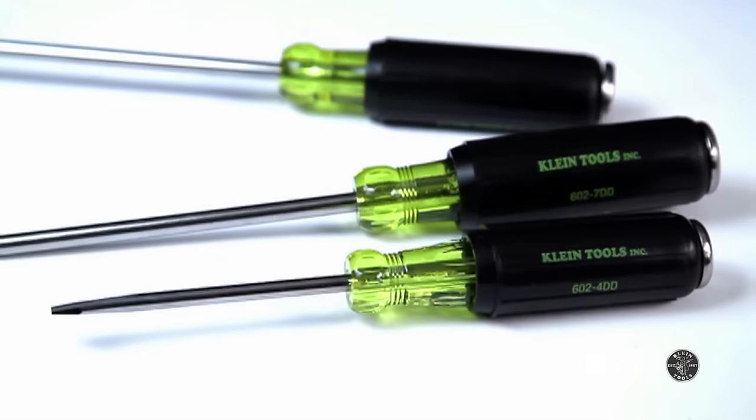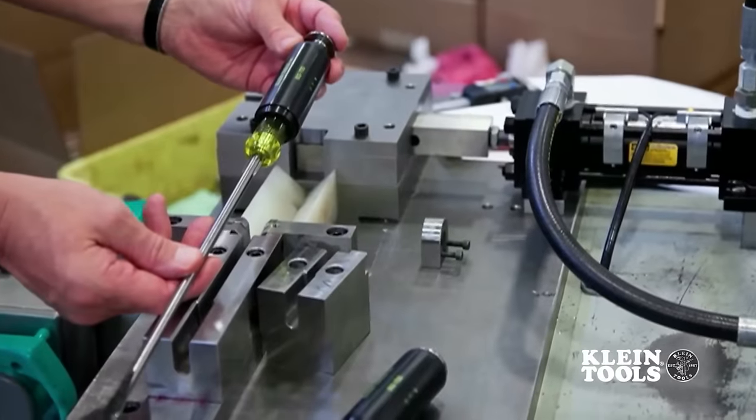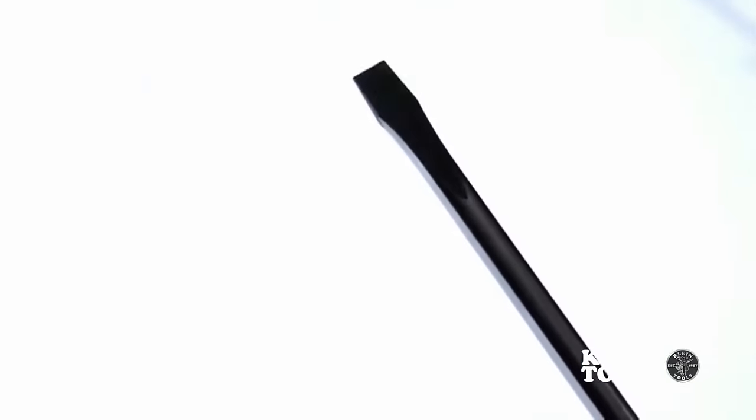The new demolition drivers from Klein Tools solve this problem. Engineered and manufactured to meet the highest standards of a Klein screwdriver, the blade goes through dozens of manufacturing steps to ensure precise fit and durability.